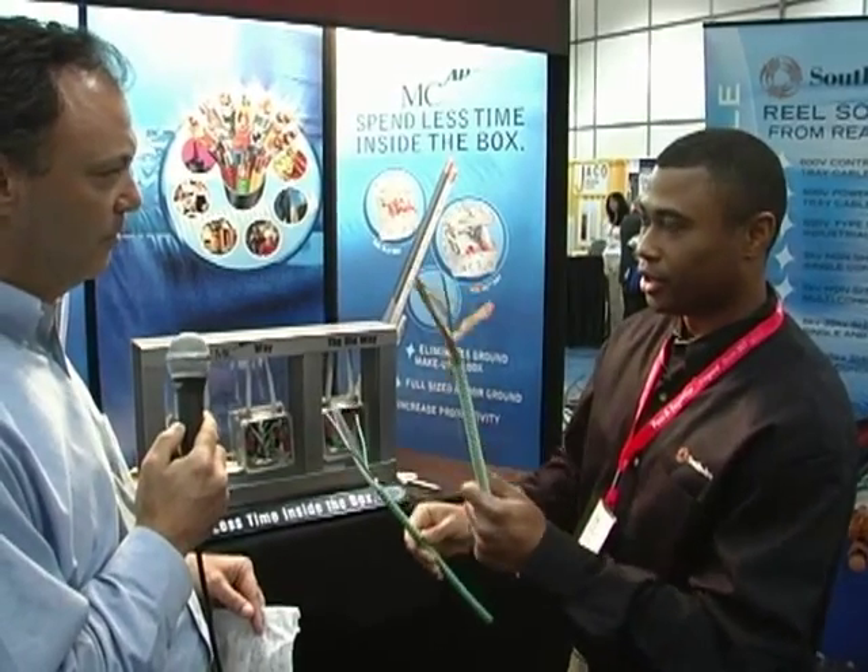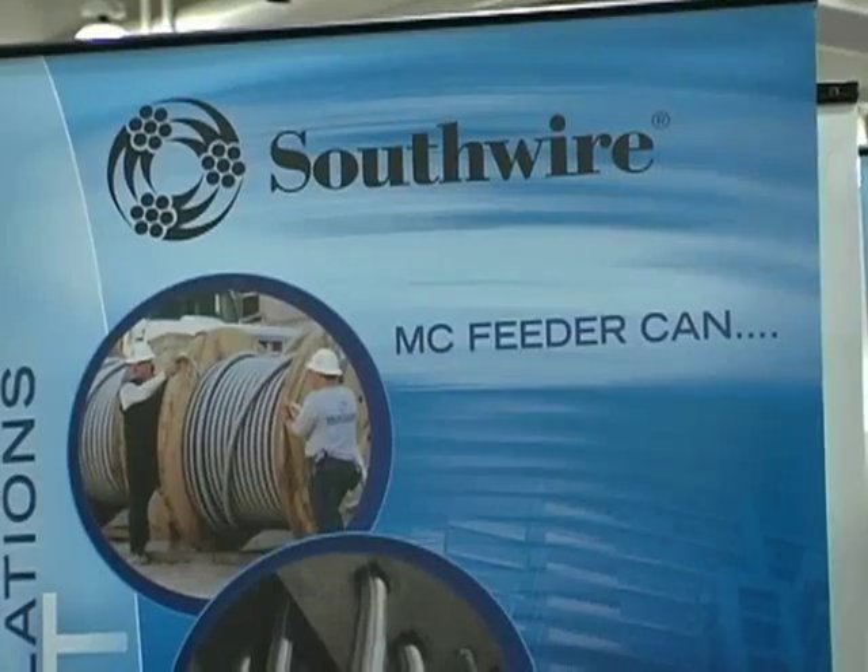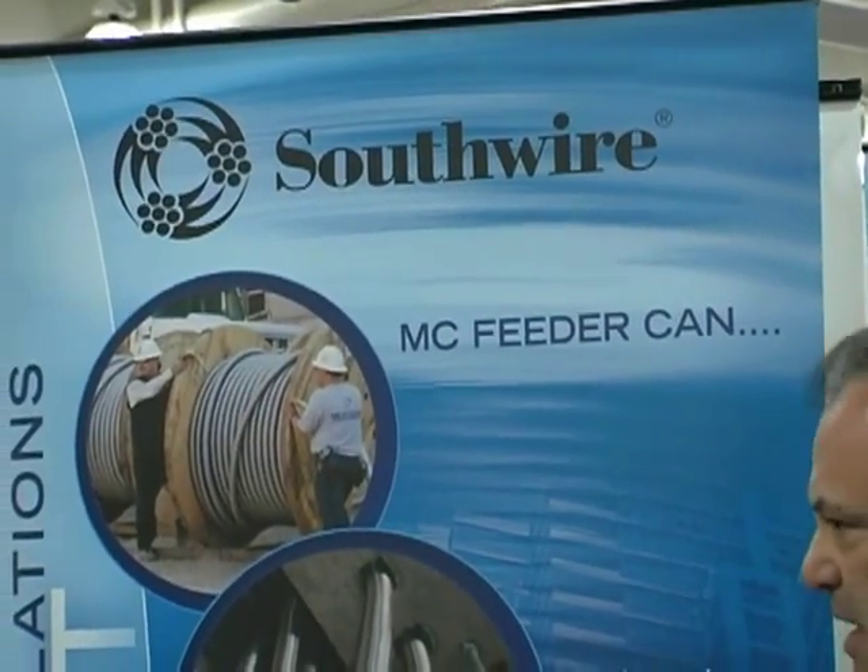Conventional hospital care AC cable is very limited in where you can use it. This MCAP hospital care product is a more versatile product. Do you have anything for larger feeder jobs? Absolutely — and that's a good question. Most contractors are not aware that MC cable comes in sizes larger than 10-gauge.